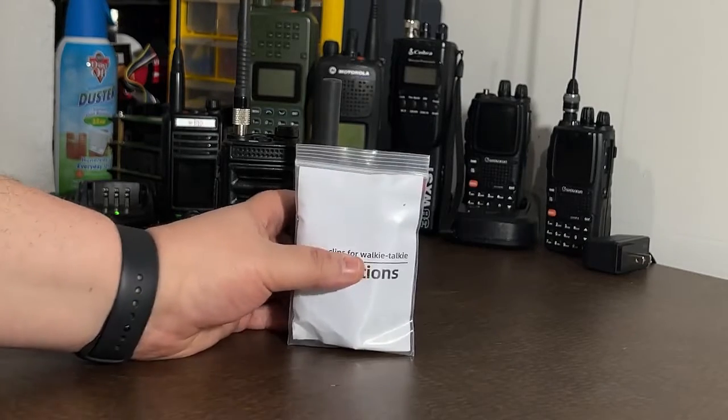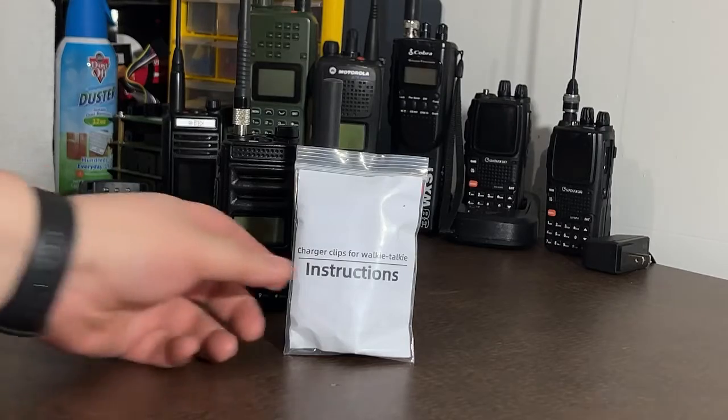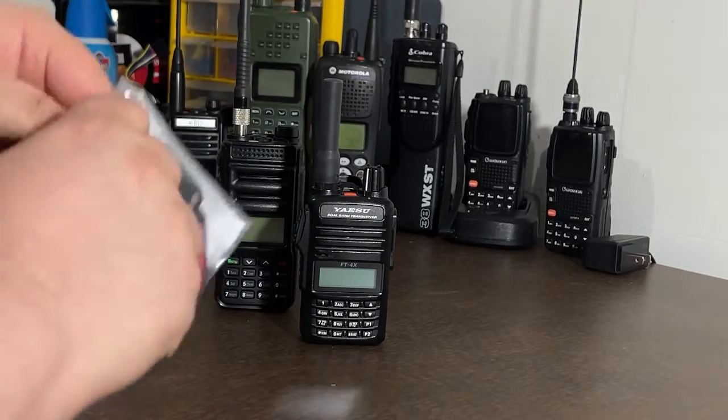I was surfing around on the internet and came across this — actually on Amazon, so I'll leave a link below. You can also find them on AliExpress for about $6. You're thinking, what is this? Well, it says it right on there: "charger clips for walkie-talkie." This is a USB to charging clip adapter.